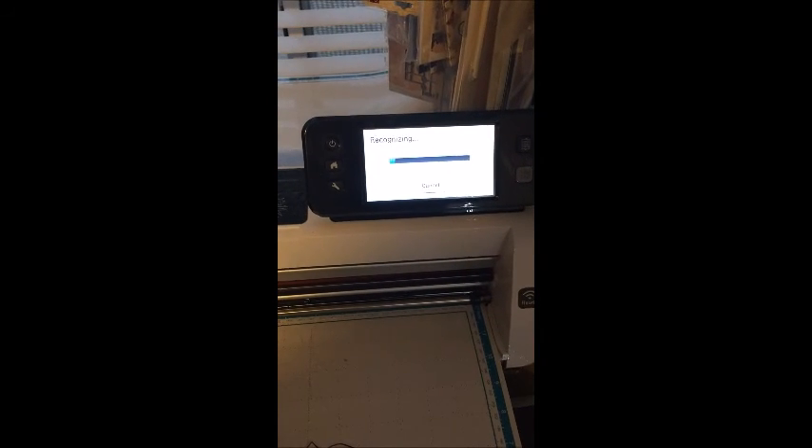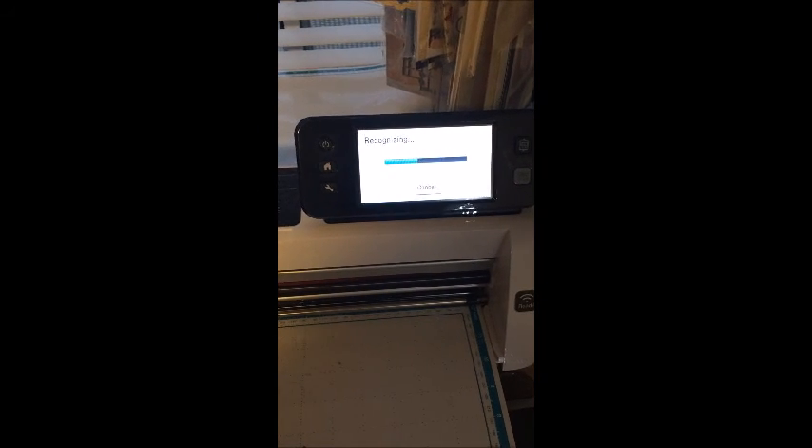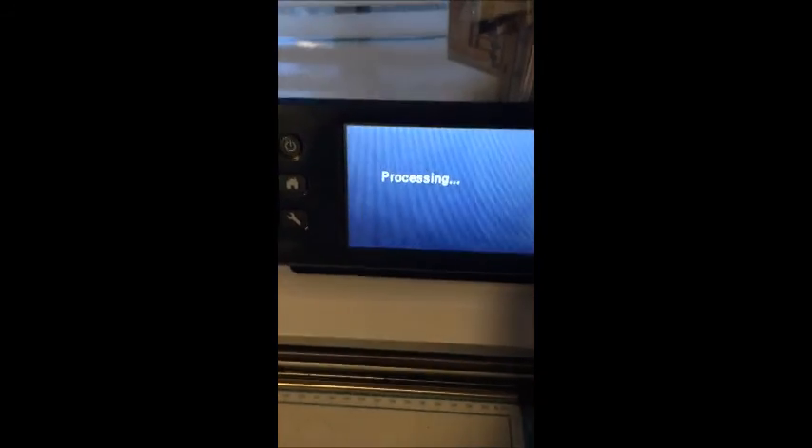Now it's going to recognize the image — this might take a minute. This is really a great machine, I love it. I was joking with my daughter today — she was making an album with the Graphics 45 vintage Hollywood line because she's into theater and had all her productions she wanted to document. I told her the reason it's called fussy cutting is because people like her mother like to fussy cut! All right, there's my image.